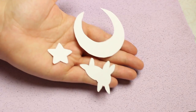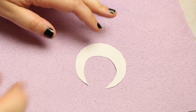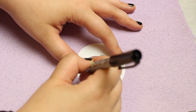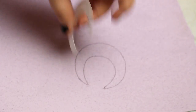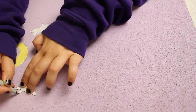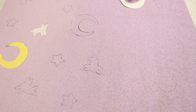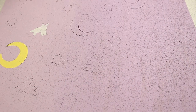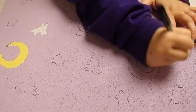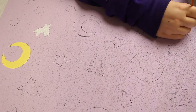Once the purple was completely dry, I drew and cut out stencils for the shapes from Usagi's blanket. I then traced them out randomly all over the board, and started painting them all in.